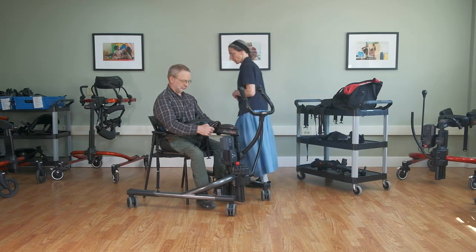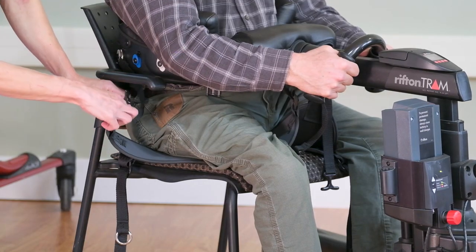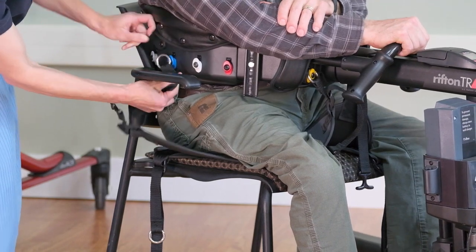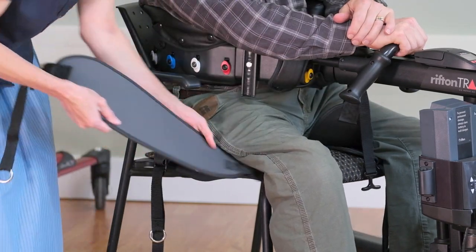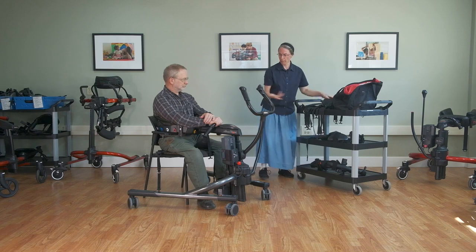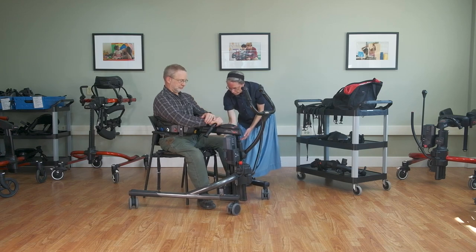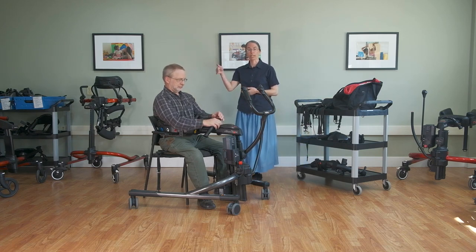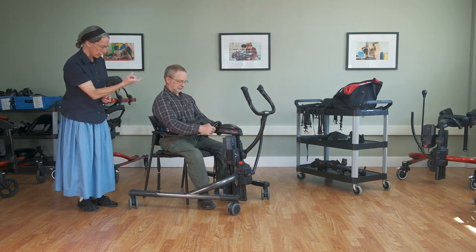Now we're going to remove the thigh straps. There's a nice little plastic triangle that you can pull on to lengthen the strap, which makes it easy to unclip — we'll do that on both ends. Note that the saddle was placed with the gray side up so that the smooth surface is up, making it easy to slide under and slide out. For the walking saddle, we'll use the clips along the side of the body support system — only the thigh straps use the yellow clips at the front.